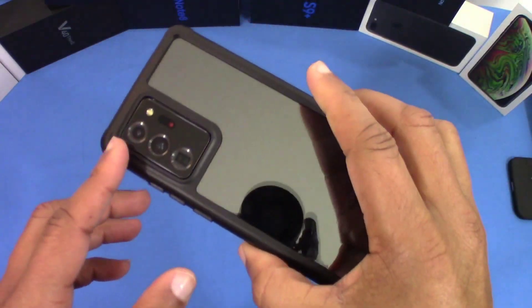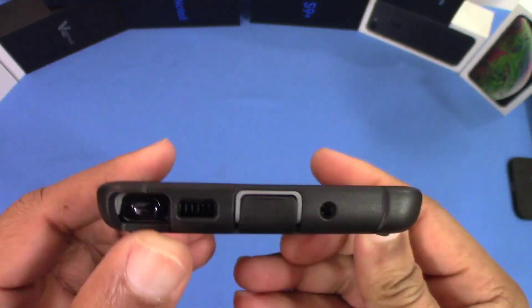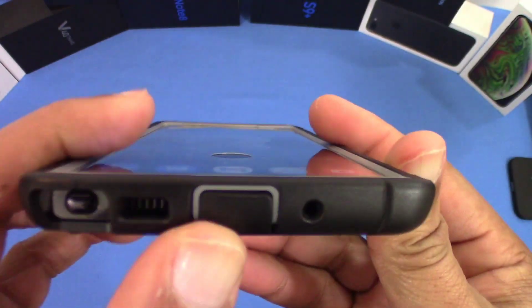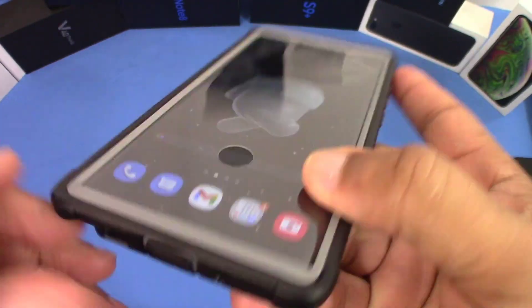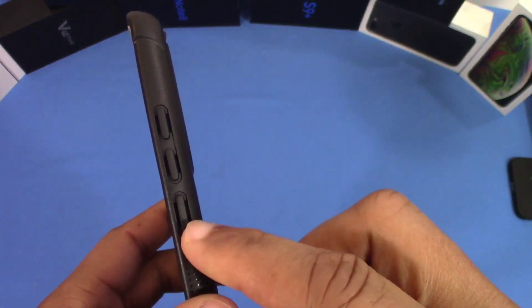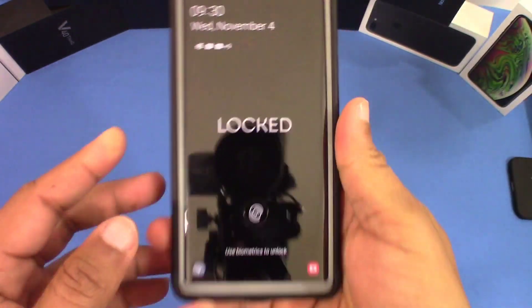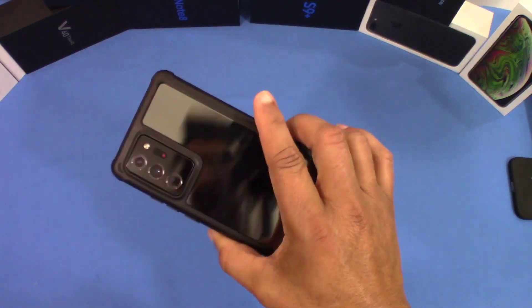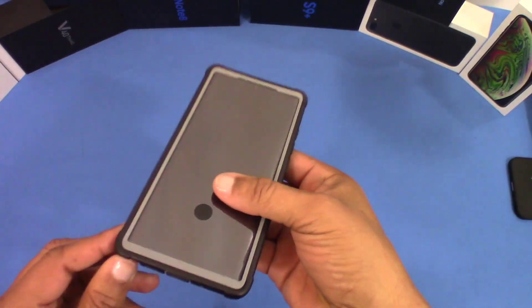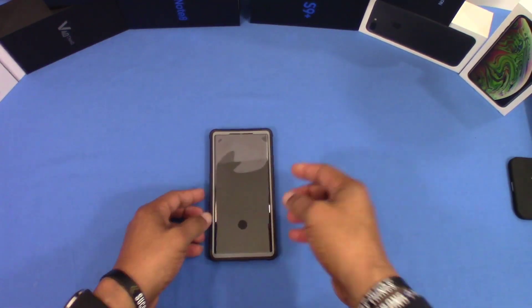It's a good case for protection. Everything lines up — you can see the S pen right there and there's plenty of room for that. You've got the speaker, charging port right here that's covered up, mic hole, mic hole up top, and your power button and volume rocker right there — those work well, no problem. If you're looking for 360-degree protection with military standard drop rating, good cushions on the corners and all that, this might be good for you. I'll check out the S pen to see how that works.